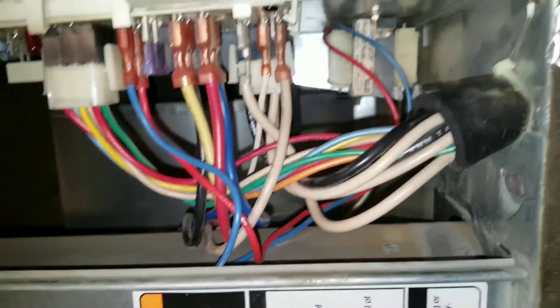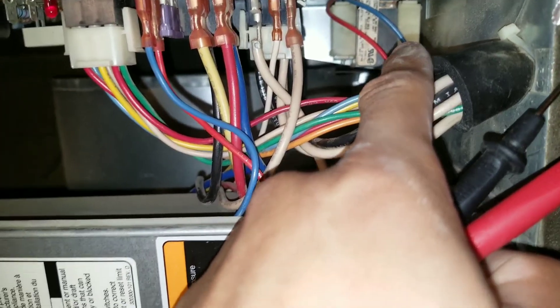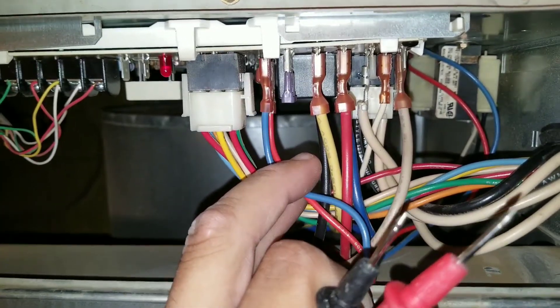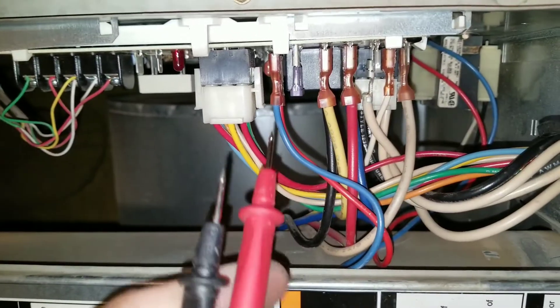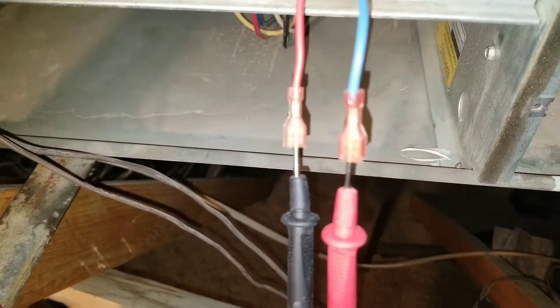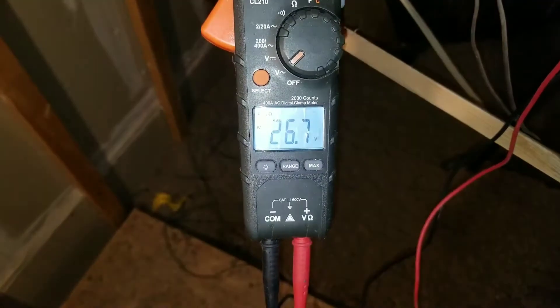At this point, I'm going to test the transformer. Here you have the red and the blue leads coming to your furnace board. I should get a reading of 24 volts coming from my transformer. We're going to pull these wires and put our multimeter leads inside to see if we do have voltage. These are my low voltage wires coming off of my transformer. With my leads inside, I do have 26 volts, so I am getting low voltage from my transformer.